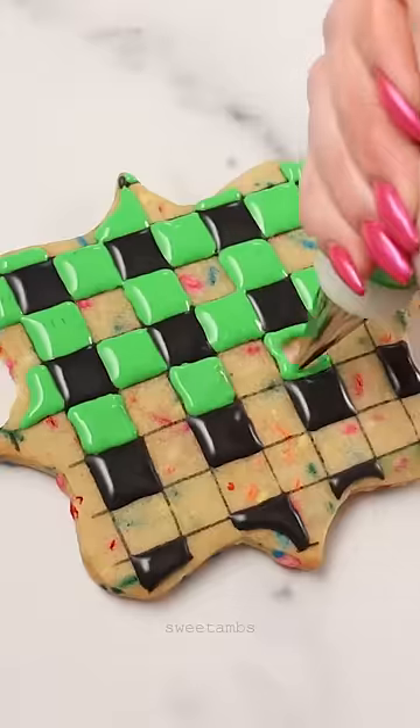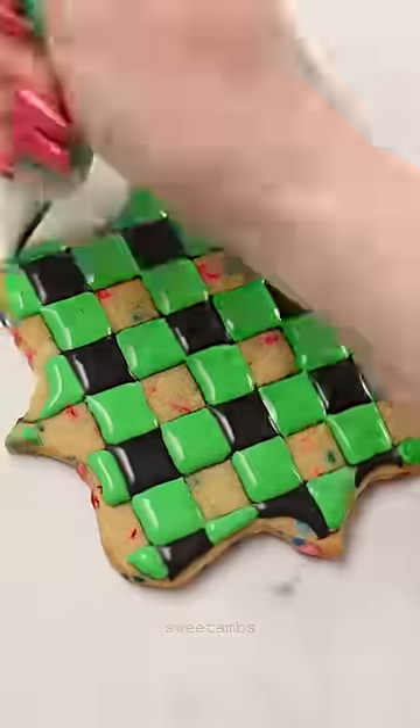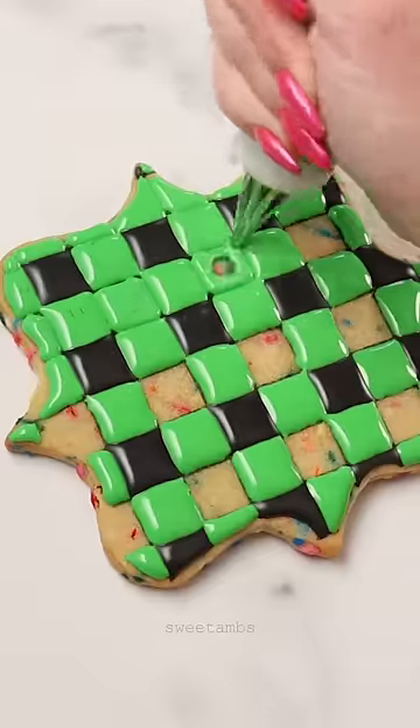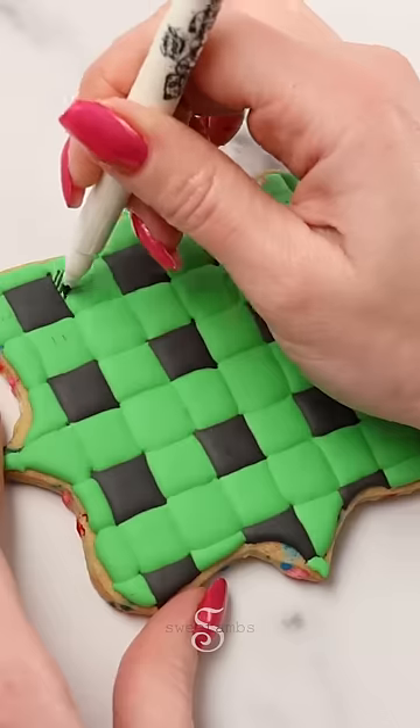With flood consistency icing in green, you want to make a checkerboard pattern. Let those squares dry for at least 15 minutes before you fill in the rest of the pattern with the same green flood consistency icing.